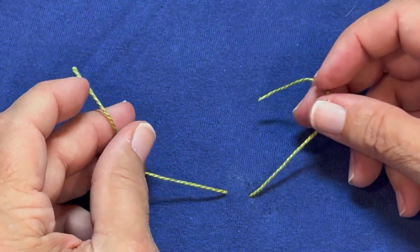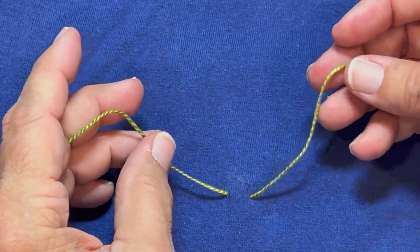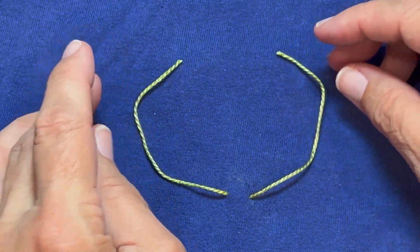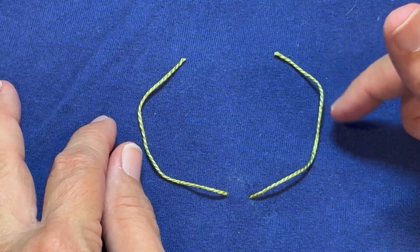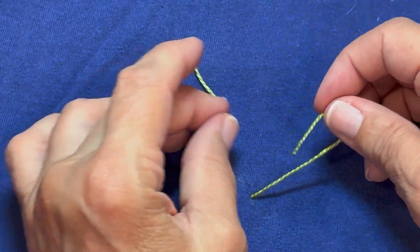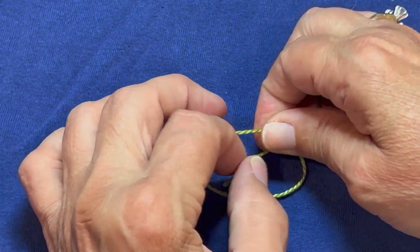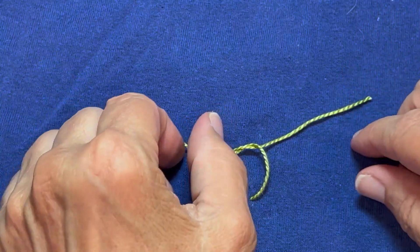If you know what a square knot is — or learned this in 4-H or Girl Scouts — it would be left over right and then right over left. We're going to do the same thing, except on the second half, we're going to do an extra over. What I mean by that is we're going to take right over left: take our right piece and put it over the left and go over.